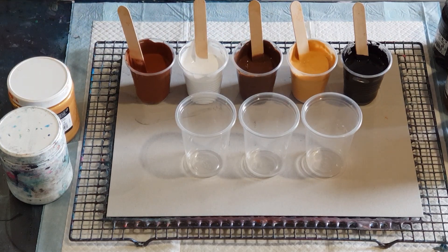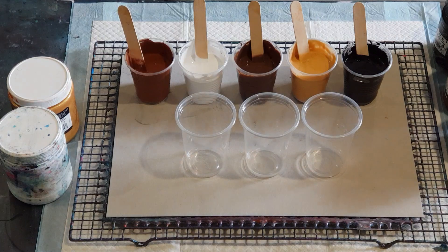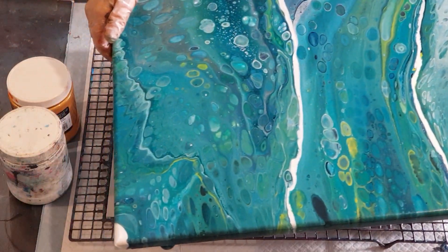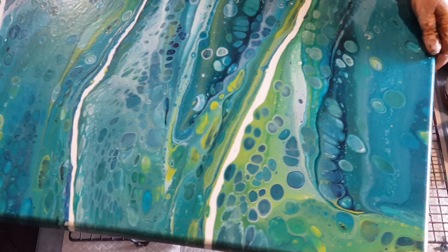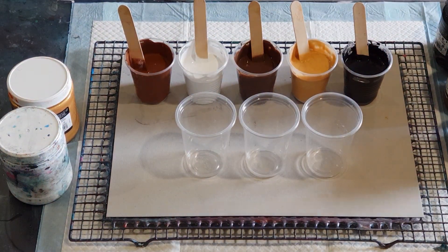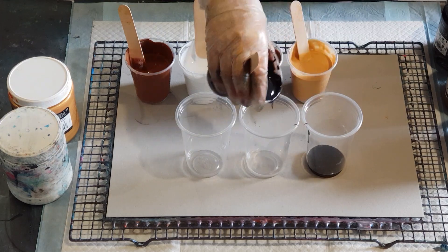I did go through a bit of a run on using water in my pouring medium — you would have seen them on my videos. That one I used three parts flow trol, two parts glue, one part pouring medium, and half a part of water. That's turned out really nicely, so I'll try that one again. Let's get to layering — I'll put two layers in each of the cups.